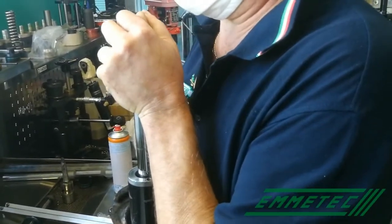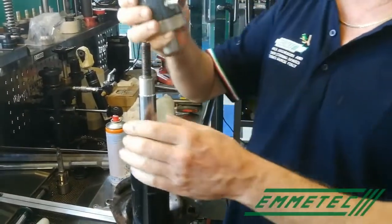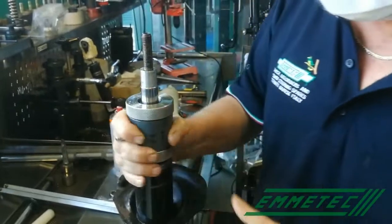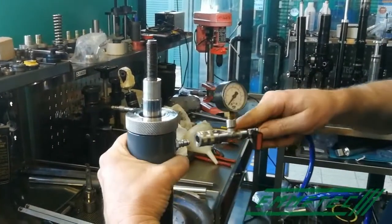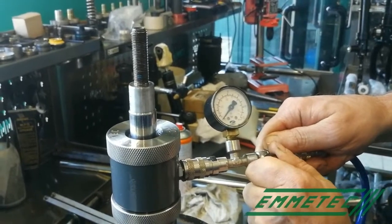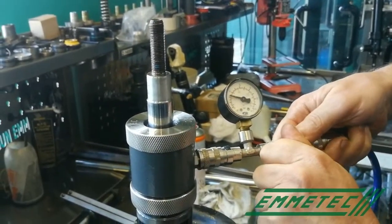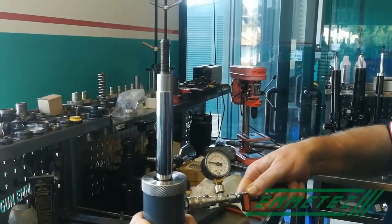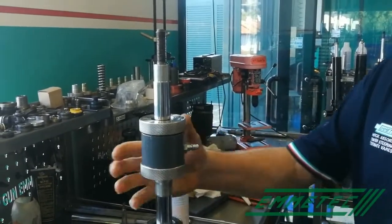Now the operator has to move the rod up and down, and check for any oil gap. If there is an oil gap, it means the bottom valve is working in accordance with the piston and vice versa. At this point, if everything is okay, we can finish pressurizing the shock absorber. We always suggest pressurizing from the top, and always with nitrogen. The pressure must be related to the forces of the shock absorber and the diameter of the rod — between a minimum of two or three bars and a maximum of five or six bars. Then remove the injector and the job is finished.